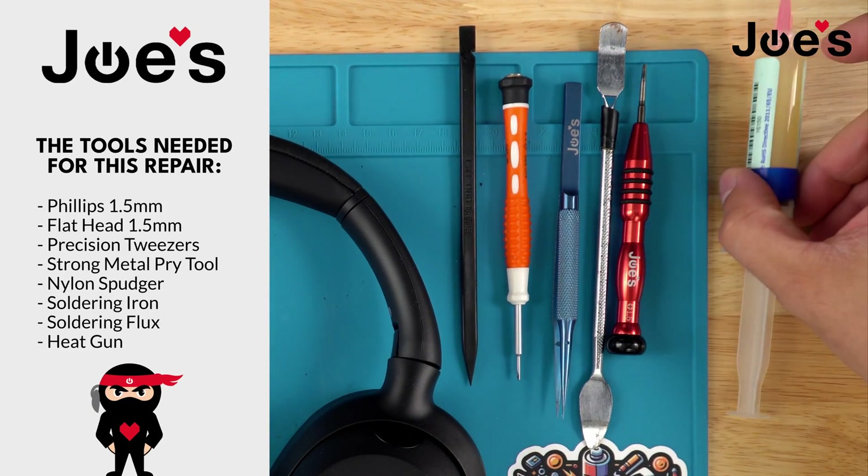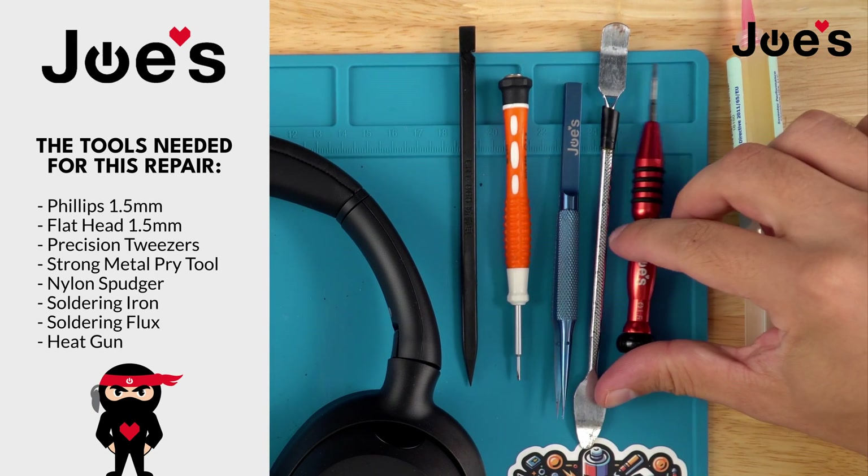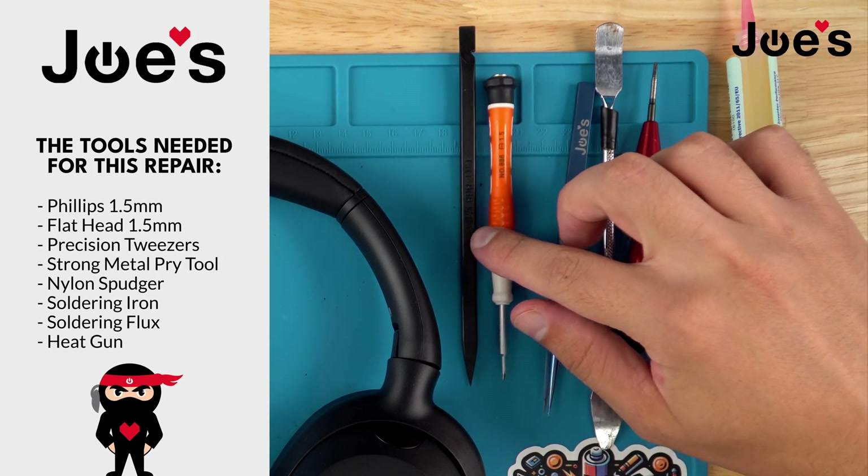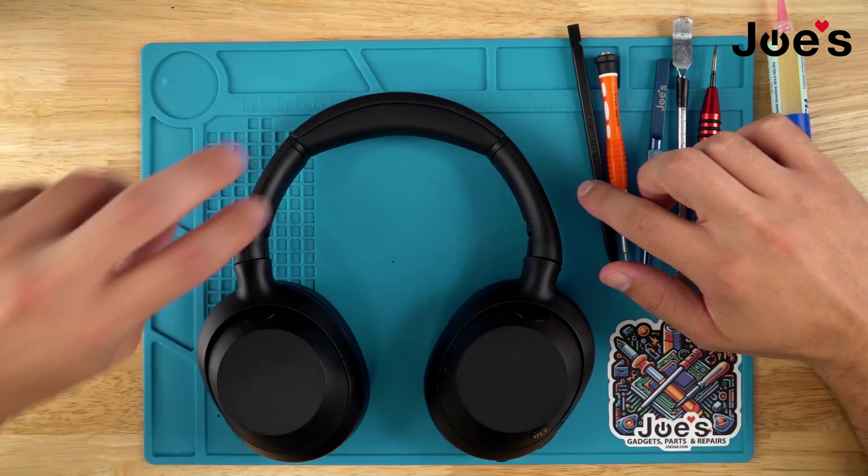We'll be using some flux, a 1.5 millimeter Phillips screwdriver, a pry tool, some fine nose tweezers, a 1.5 millimeter flathead, and a plastic spudger.